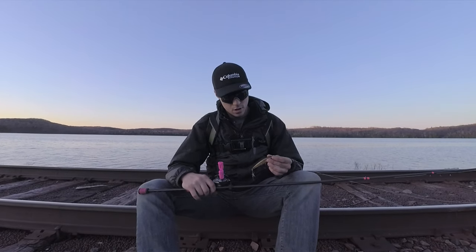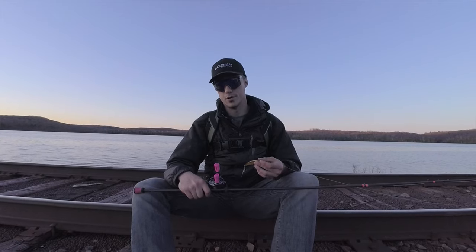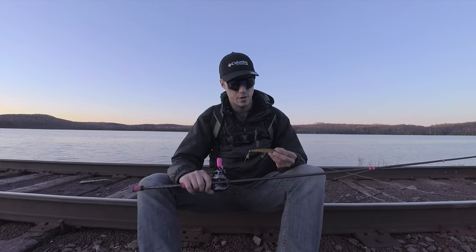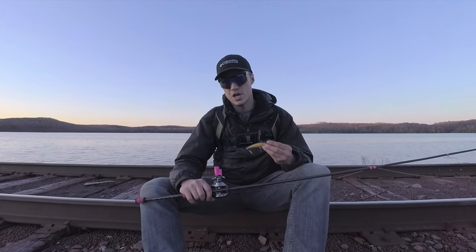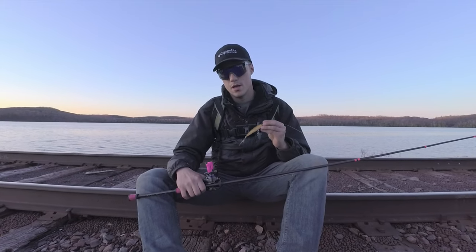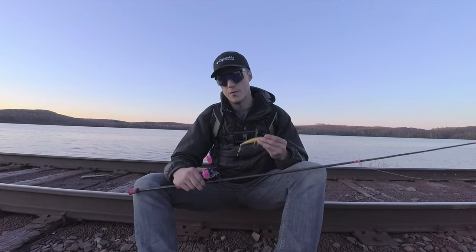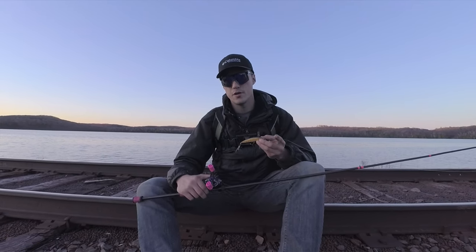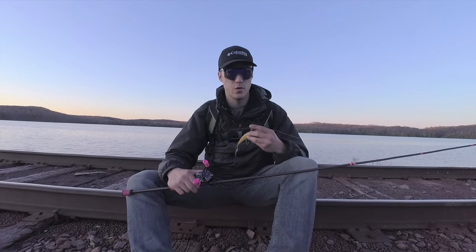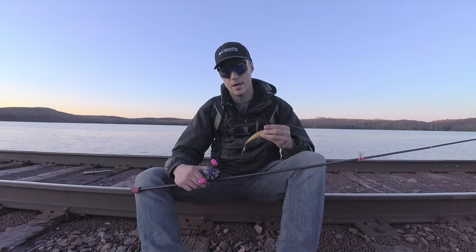I've got one walleye so far, and a couple of strikes, all on just using a jerkbait. I know a lot of guys want to troll around with crawler harnesses, use minnows on a slip bobber, or have leeches up off the bottom. But definitely in the spring time and the fall time, I really urge you to use moving baits — whether it's regular crankbaits or jerk baits like this, pretty much anything that's going to get a reaction strike. Summertime you can use that other stuff, but it's never failed me, and it's something a lot of people around here don't do. If you want to see more stuff like this, make sure you hit the subscribe button and follow me on Instagram — link down below. Thanks for watching.